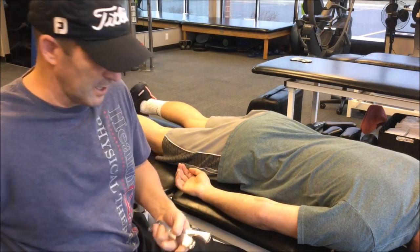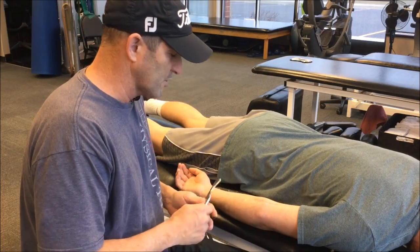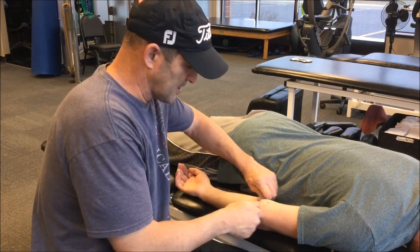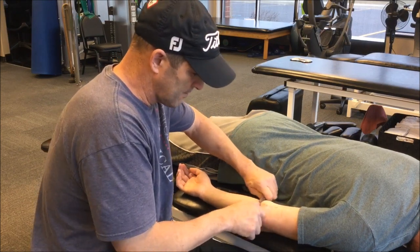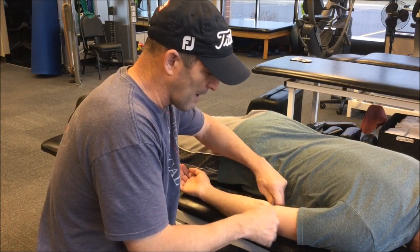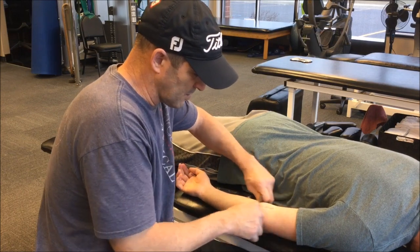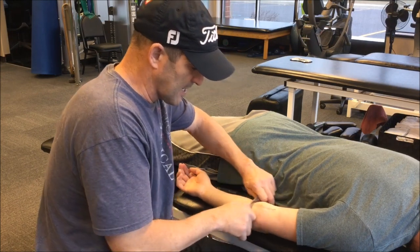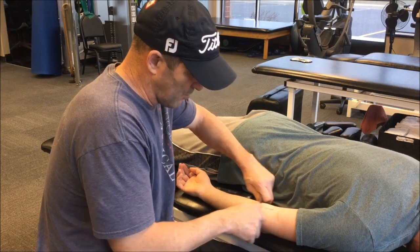Depending on the acuity of the injury, the scar mobility, and what you're trying to accomplish, I'll always start more diffuse. With the contoured Graston tool, I'll take the beveled edge and just start going along the scar lightly to get the athlete used to it, always being careful around bony prominences. The first technique I use is always diffuse, and I gradually start to increase my pressure. Make sure that you're avoiding bony prominences.